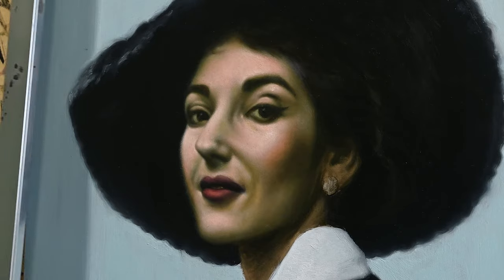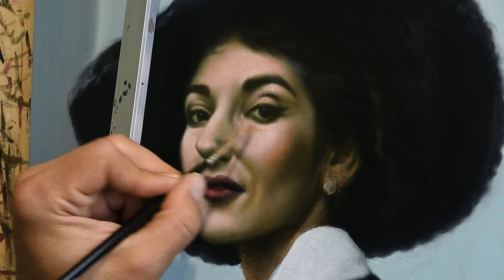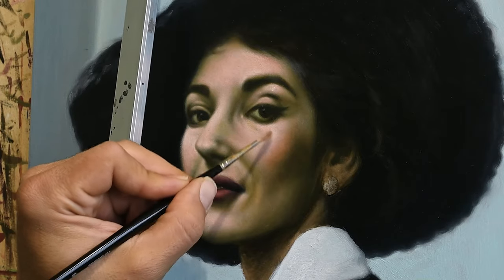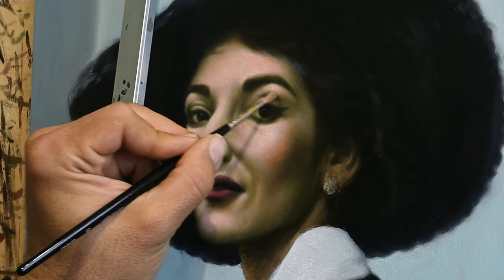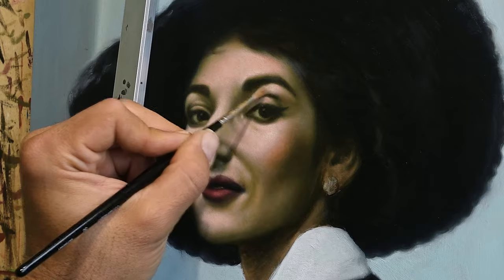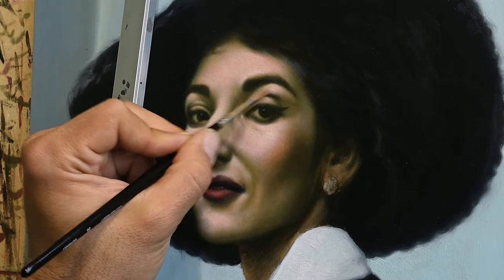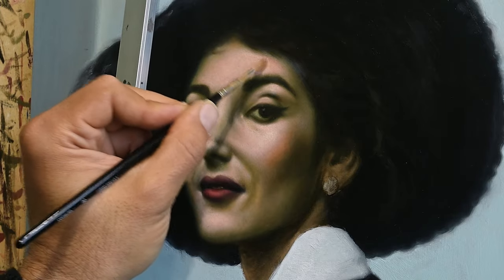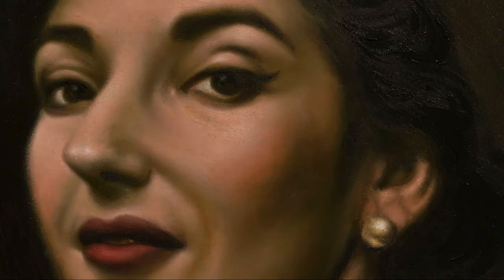Anyway, this was pretty much the tutorial on painting the portrait of Maria Callas. I hope this will inspire you to be more in your studio, to maybe paint something like this, and if you learned something out of this video it's my big pleasure. Thank you so much — be healthy and creative, and I will see you soon with another video, bye.